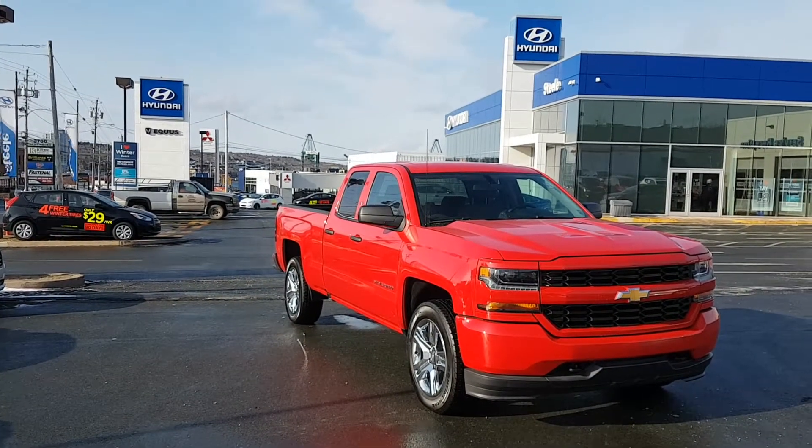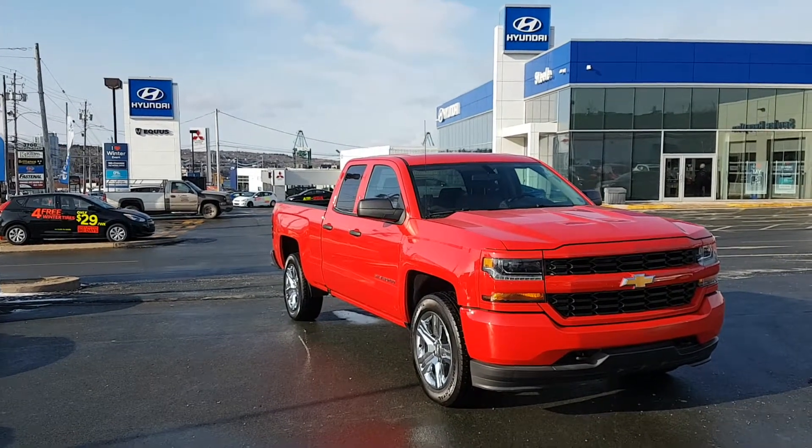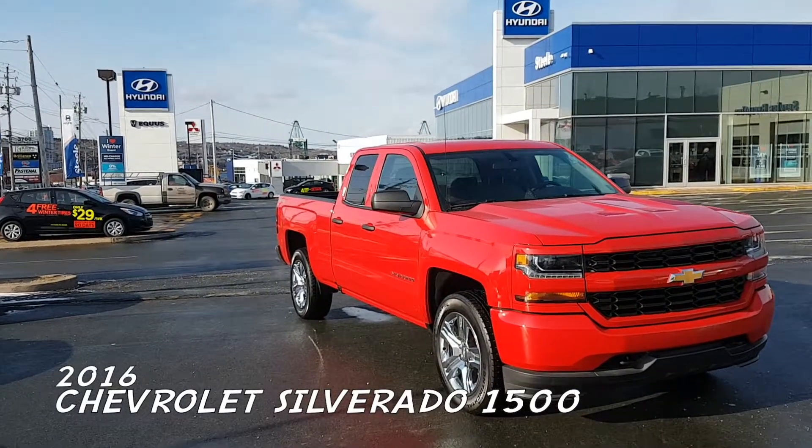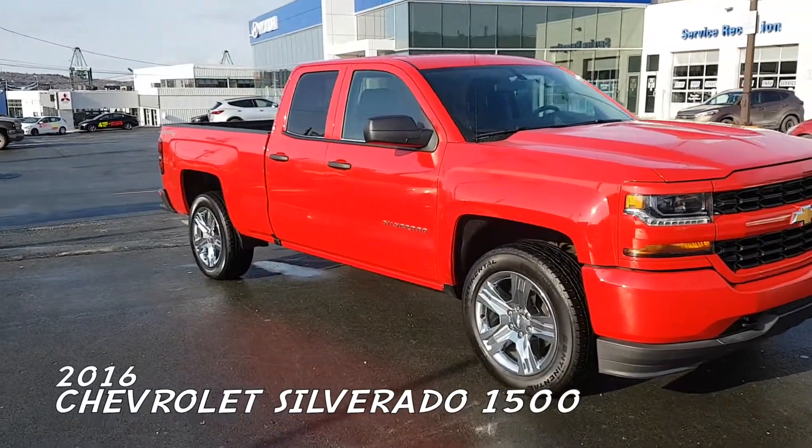Hey everybody, Johnny here with Fuel Hyundai. Today we're looking at another one of our pre-owned vehicles — this is a 2016 Chevy Silverado 4x4, and these kinds of deals don't happen very often, so don't waste your time and come take a peek at it.